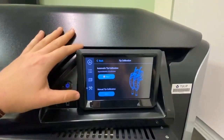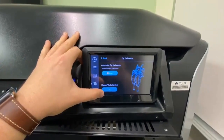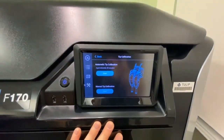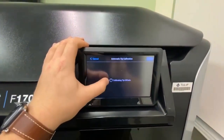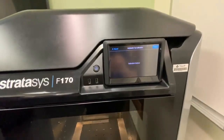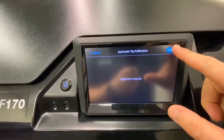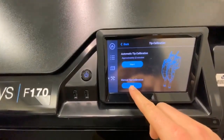Now we see we have two options here: Automatic Tip Calibration and Manual Tip Calibration. To start, we're going to begin with the Automatic Tip Calibration. We'll just make sure the door is closed and press Start. Now that our Automatic Tip Calibration has completed, we're going to click Finish, and then press Manual Tip Calibration.